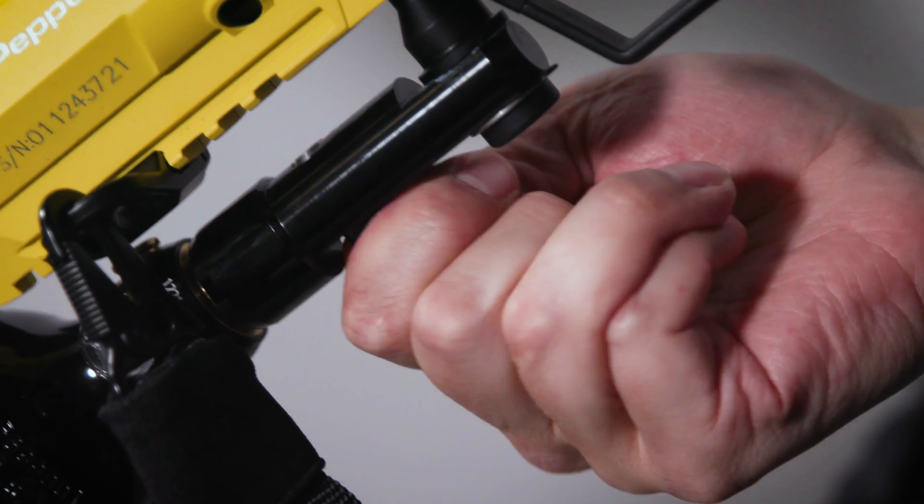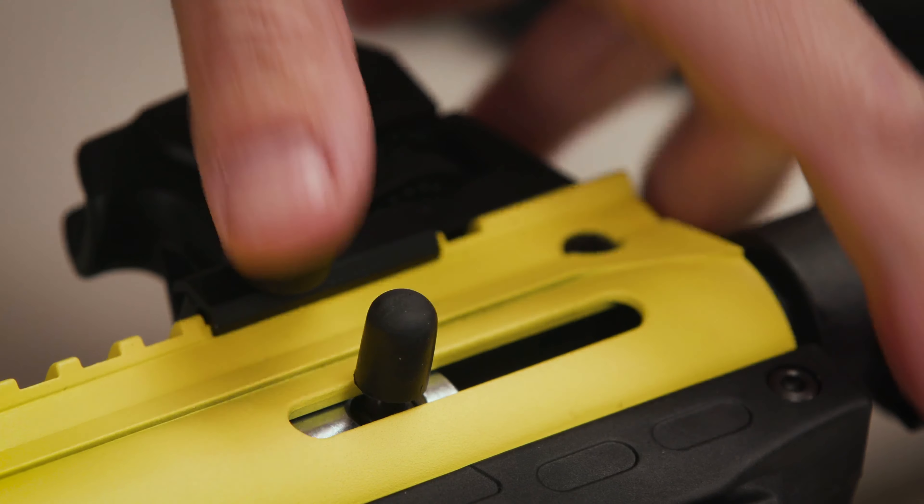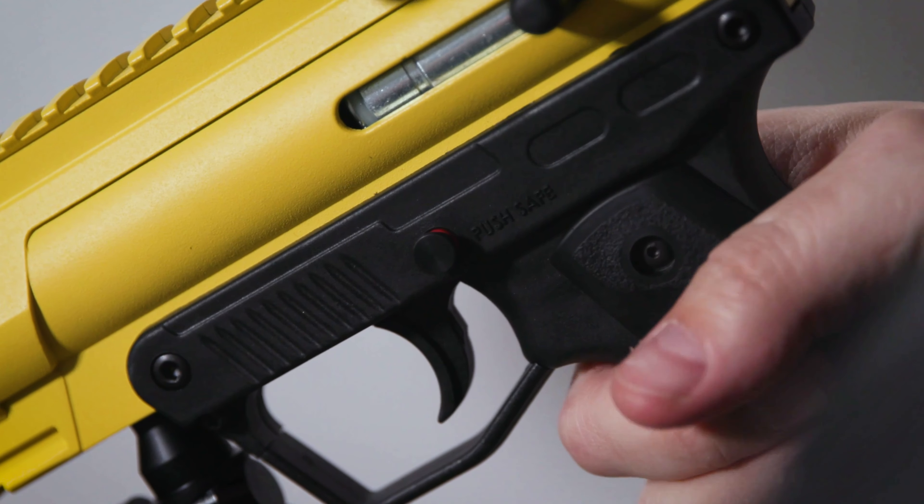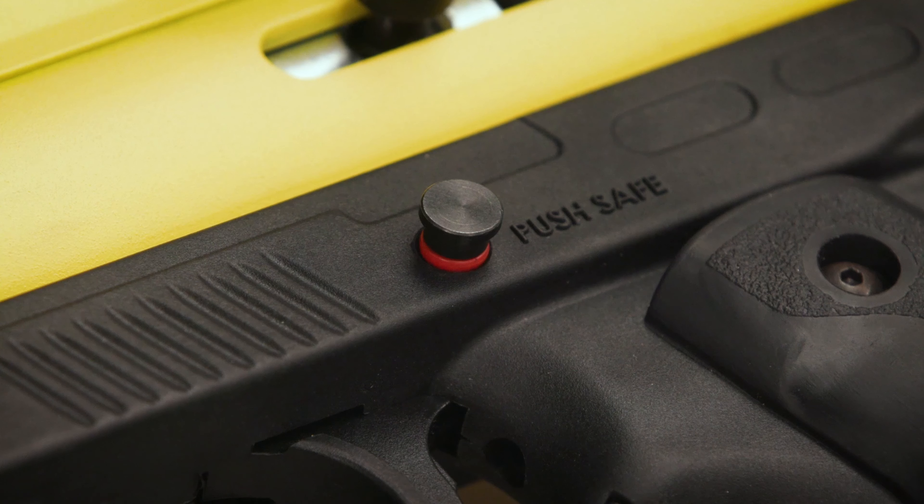If properly filled, turn the lever of the ON-OFF switch to the ON position. Then, cock the hammer back. Once the air supply is on, disengage the safety. Remember, a red ring will be visible on the left side of the launcher when properly disengaged.